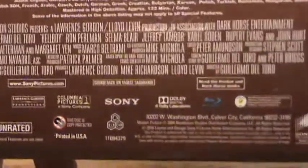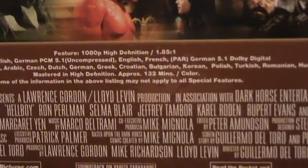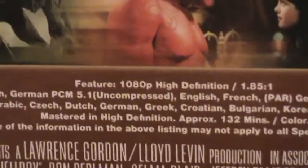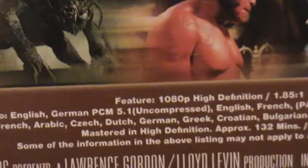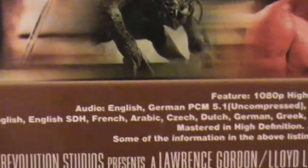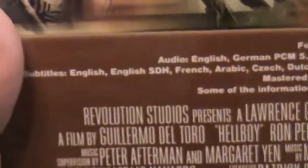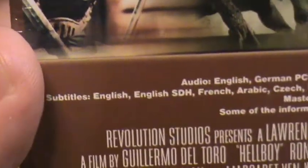The Blu-ray is region free and the film is unrated. For audio, we've got English, German, and French. And then we've got a ton of subtitles.